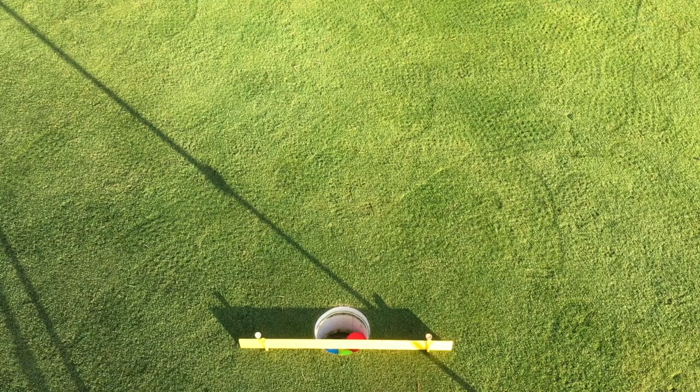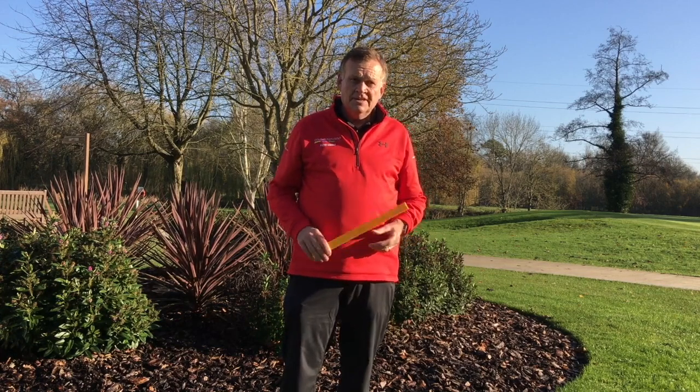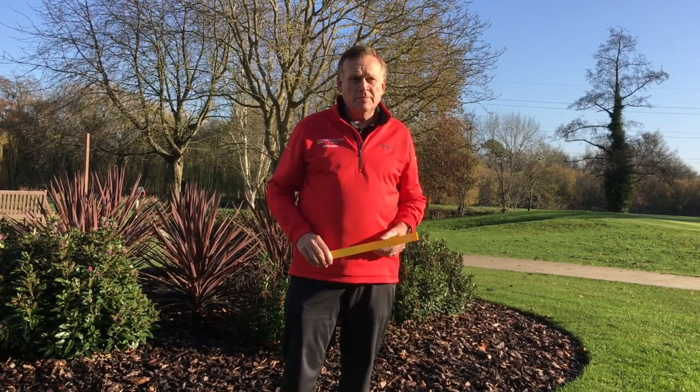This is a great drill to help your positive putting. Hope you had success with that drill — remember, just five minutes a day to improve the way you play.